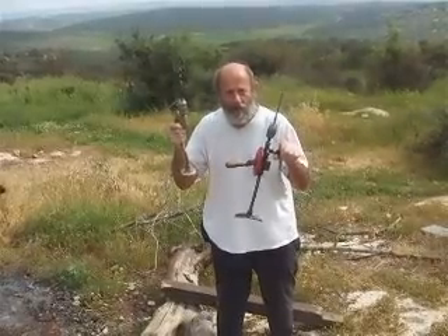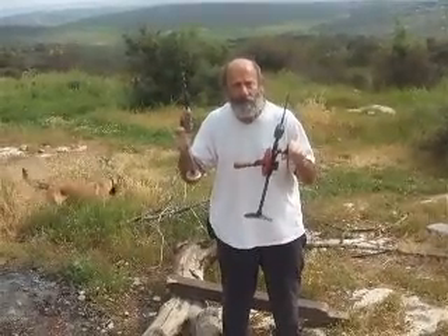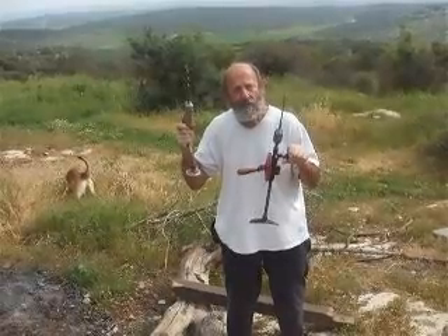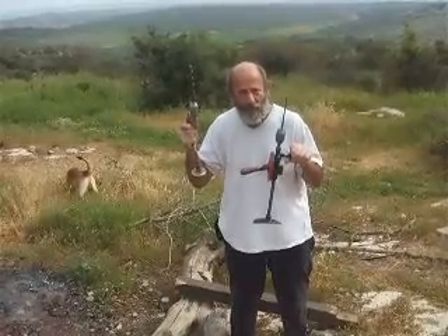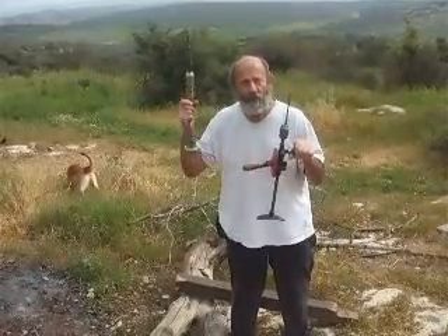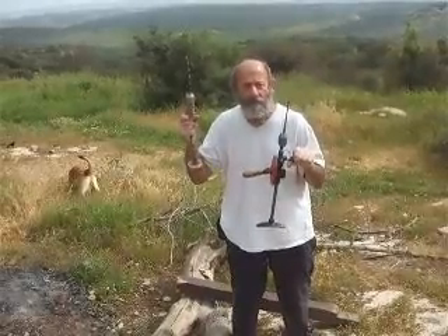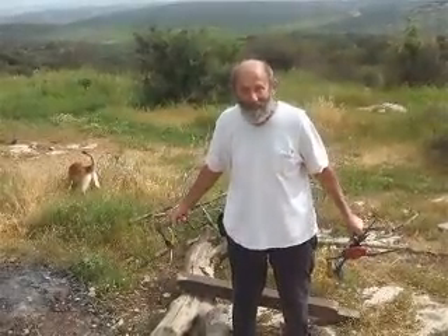Preload means weight on bit — W-O-B. Putting the weight on the bit to help you drill down. It's the same principle that's used in home drills, commercial drills, even oil exploration and oil drilling. Every type of drill today uses some form of weight on bit, some form of preload, except for Placidus. They don't need it.